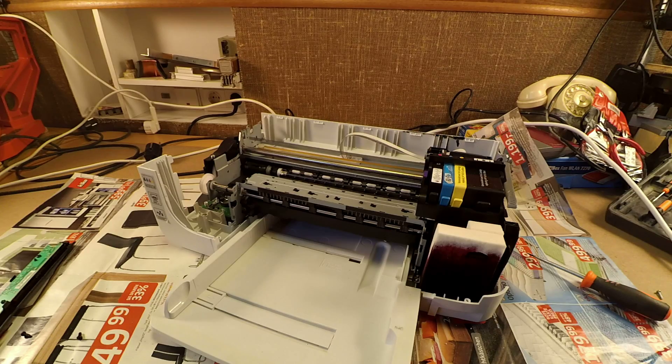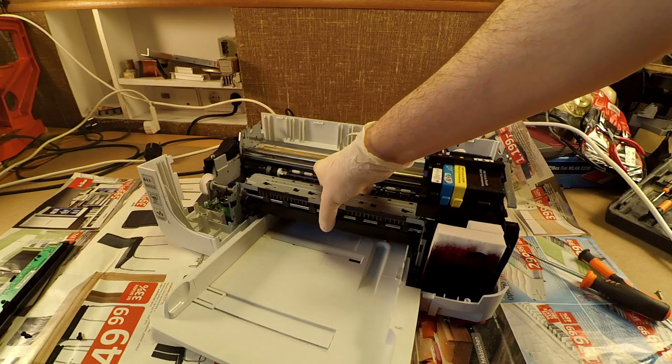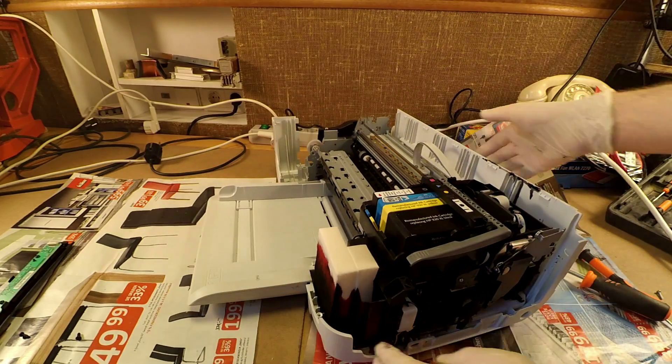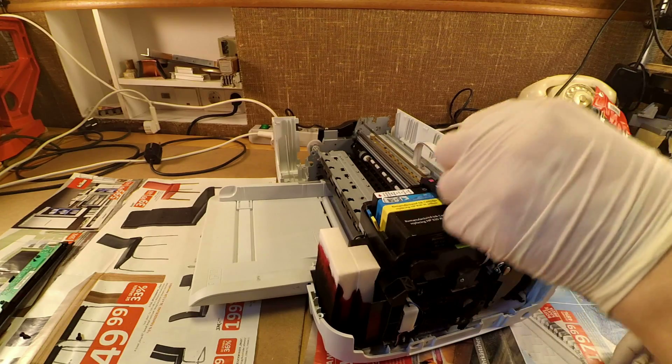As it looks, the printer was quite heavily used. The sponge intended to collect the waste from a head cleaning is quite full. Let's first get the remaining printer ink out and the printing heads as well.